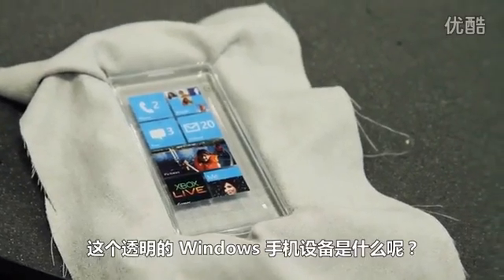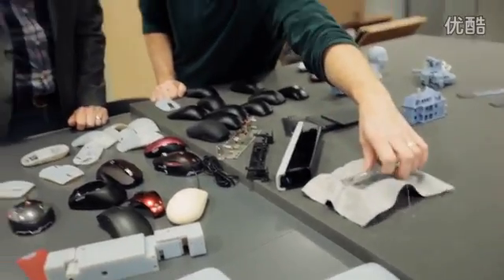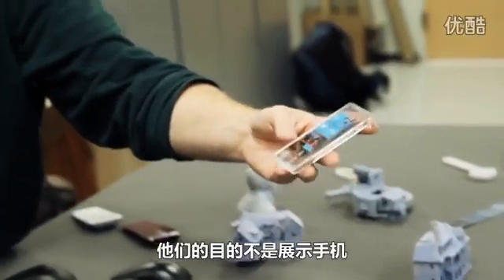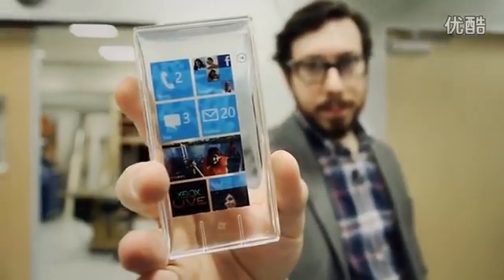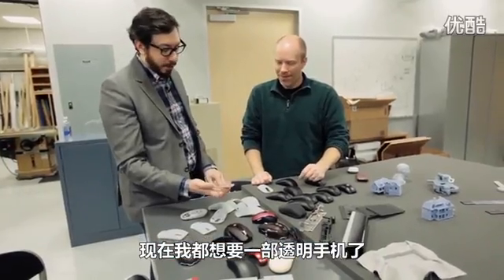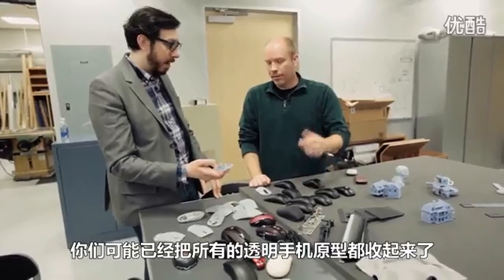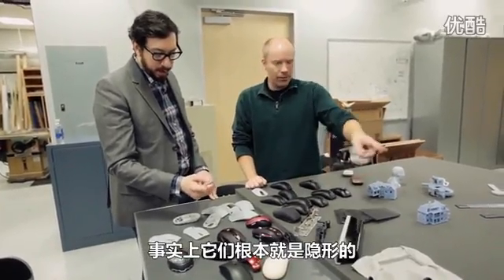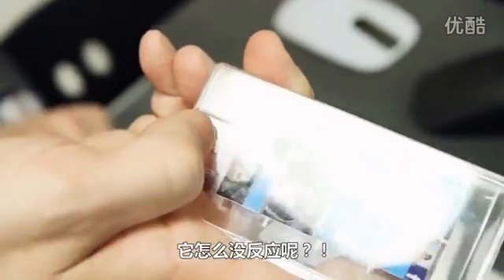What is this clear Windows Phone device? This was an example — when they first released Windows Phone, they didn't want to show the phone itself, they just wanted to show the cool menu interface. This is incredible — now this makes me want a clear phone. Are you guys working on anything like that? All the clear phones are hidden — they're actually invisible. I don't know why I'm touching it like it's going to do something.